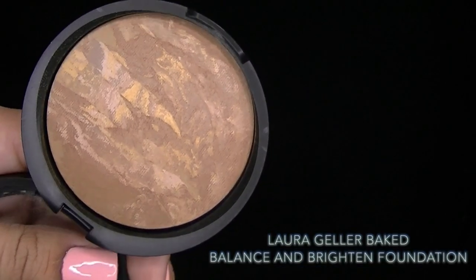I'm going to set those areas with a yellow-based powder — any banana powder or setting powder you like will work — just to keep the concealer in place and keep those areas nice and bright. This is the Baked Balance and Brighten Foundation that came in the collection, and I'm using this to set my makeup. You can use this alone for light to medium coverage, or on top of foundation for a little extra coverage.